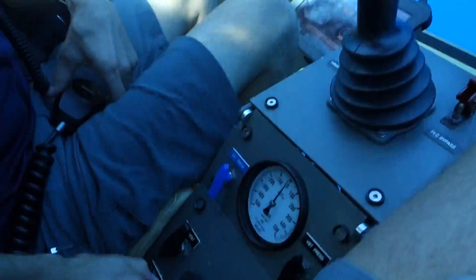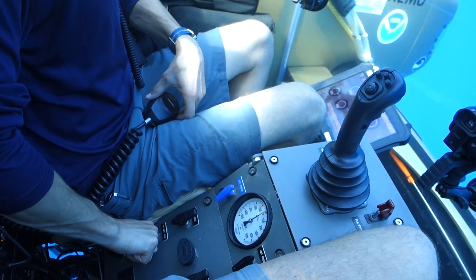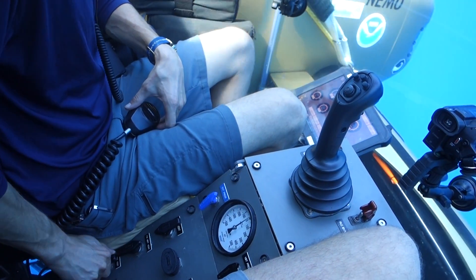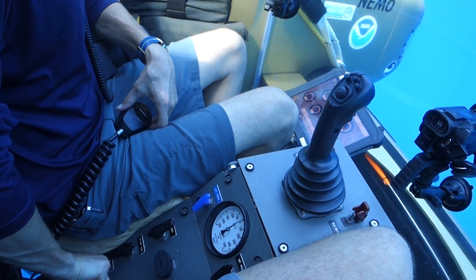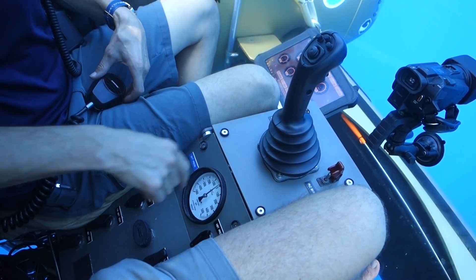I'm going to close our main ballast. That's just the pressure spike — you'll feel a little bit. That's not smoke, that's just vapor.